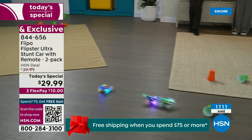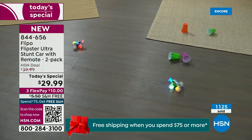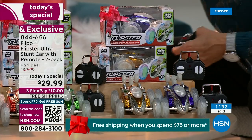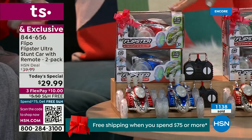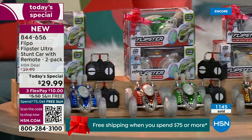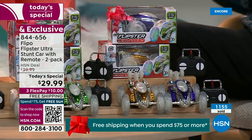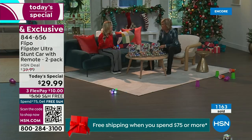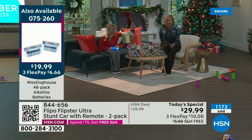We've got three different color combos — don't forget you're getting two remote controls and two of these incredible stunt cars. These are not just cars that go back and forth. They are literally stunt cars. You've got red and blue, orange and green, and purple and gold — separate boxes, free shipping, and today they're only $15 a gift. If you get all three color combos, every color is different — you'd have six kids covered, everyone with their own color. Each car works off its own frequency.